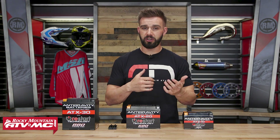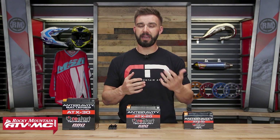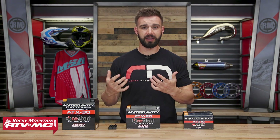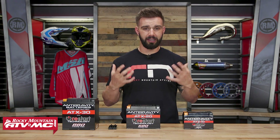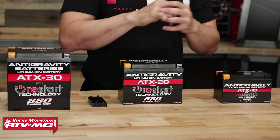The other benefit is that they have a slower discharge time, so the battery is going to last longer and you're going to have less maintenance. And one that I really like — better for the environment. You don't have any of those chemicals inside the battery, so these can't spill and it doesn't matter the orientation when you mount them. So there are a lot of good benefits to going from a lead acid battery and upgrading to lithium ion.